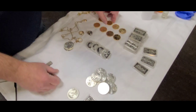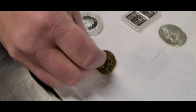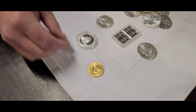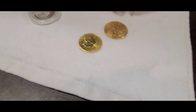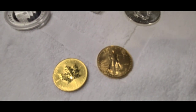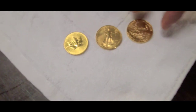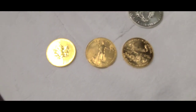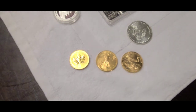These are all one ounce gold. This is a Canadian Maple Leaf, one ounce. This is a United States Gold Eagle, one ounce. The back of the US Gold Eagle — I think it makes it the greatest coin that was ever made, in my opinion.